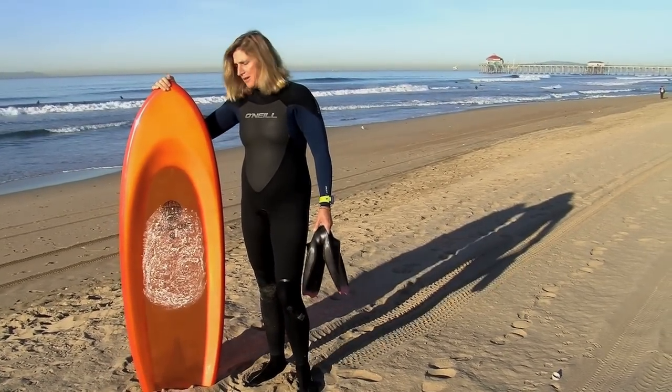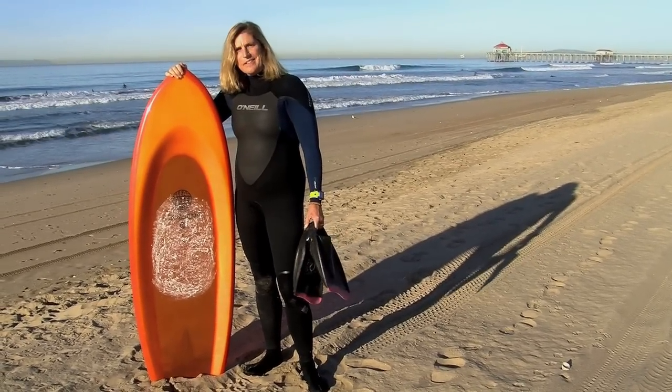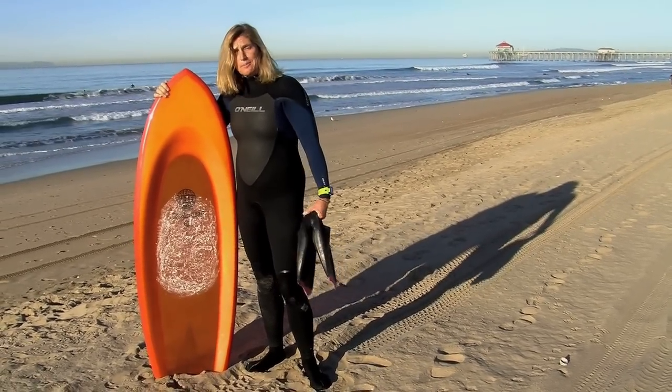Probably more swimming will be involved. But it's exciting, sort of taking the kneeboarding knowledge I have and putting it in a different realm. I'm going to take it out for the first time right now.